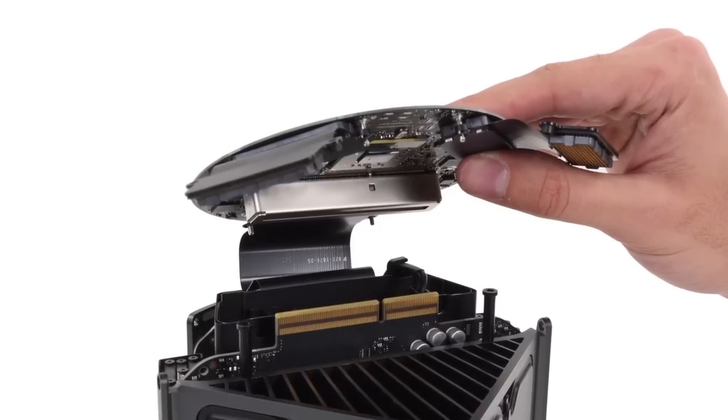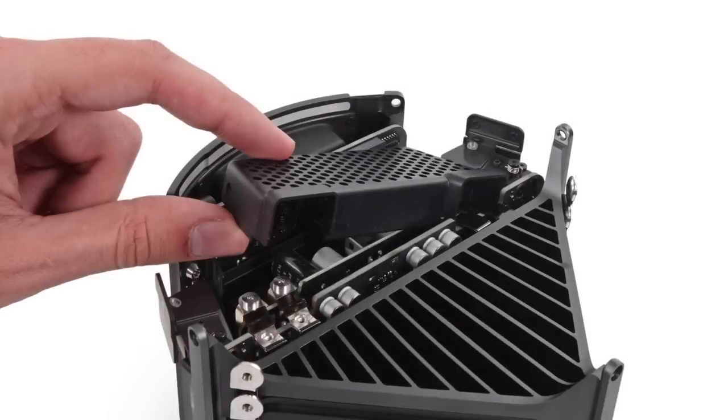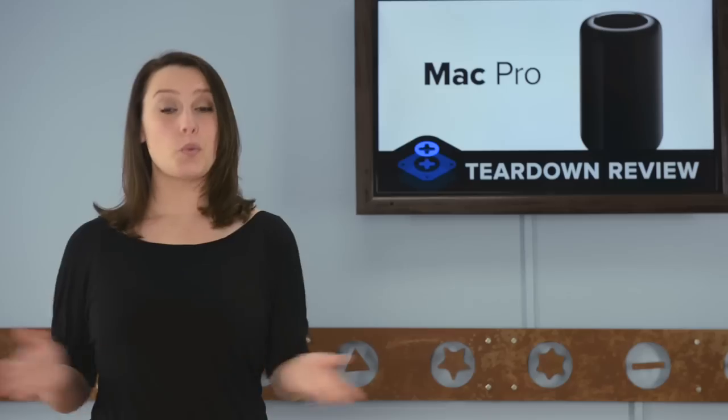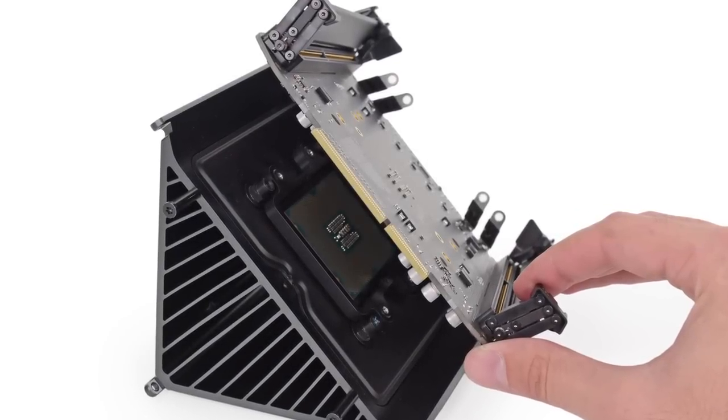As we take off the daughterboard, we marvel at the novel disc shape — it's not every day you get to see a round circuit board. And once we pull back the small grille, we find where Apple has hidden the power supply. With the power supply and I/O board removed, we uncover the third side of the triangular heatsink.